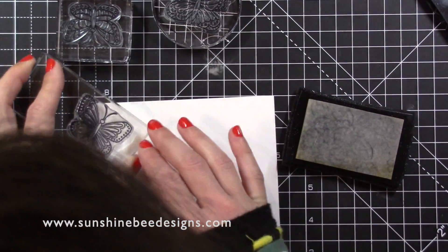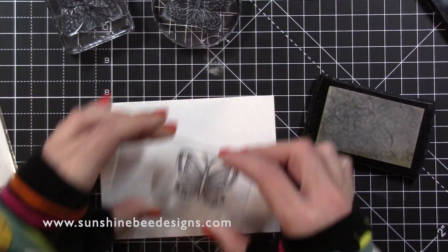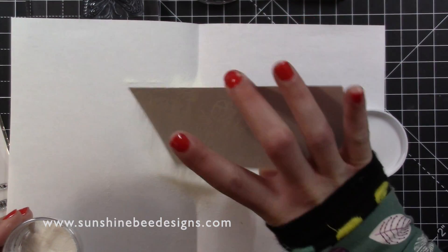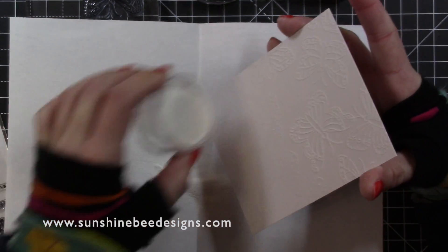I don't have any spare plugs near my desk so I can't show the heat embossing on camera. My Versamark is a bit messy and I can see the stamped areas so I don't risk stamping over any of the butterflies. I covered the whole card with embossing powder and tapped off the excess before taking this to my heat gun.